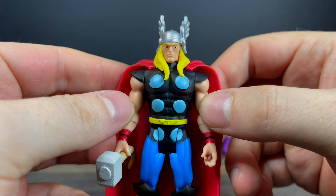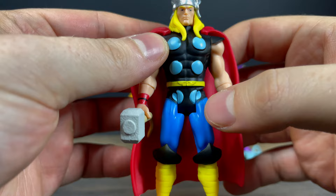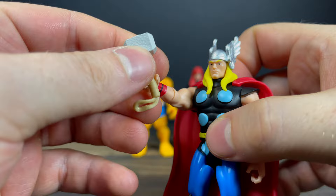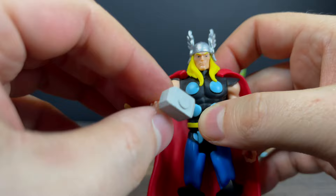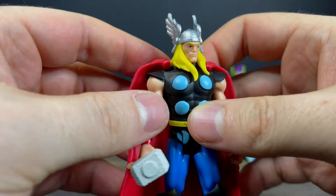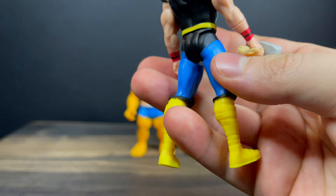Thor looks great. Love the paint on this guy, love the colors — that's a lot of the fun with Marvel 375s. They really remind me of He-Man Origins with that classic popping eye color. Mjolnir is very simple, very basic, fits in his hand. His forearm will spin so you can call upon Mjolnir, put it up and down. Head rotates and he's got his little winged helmet.